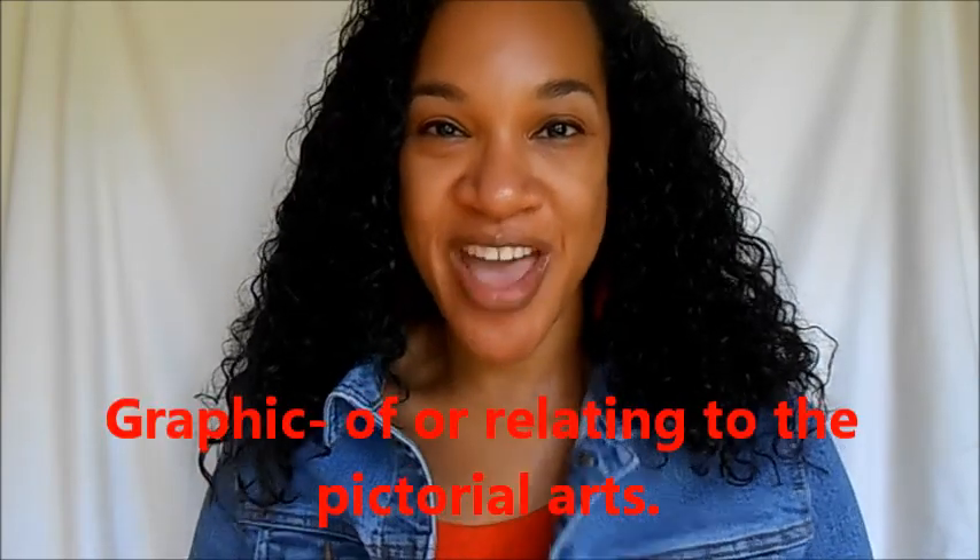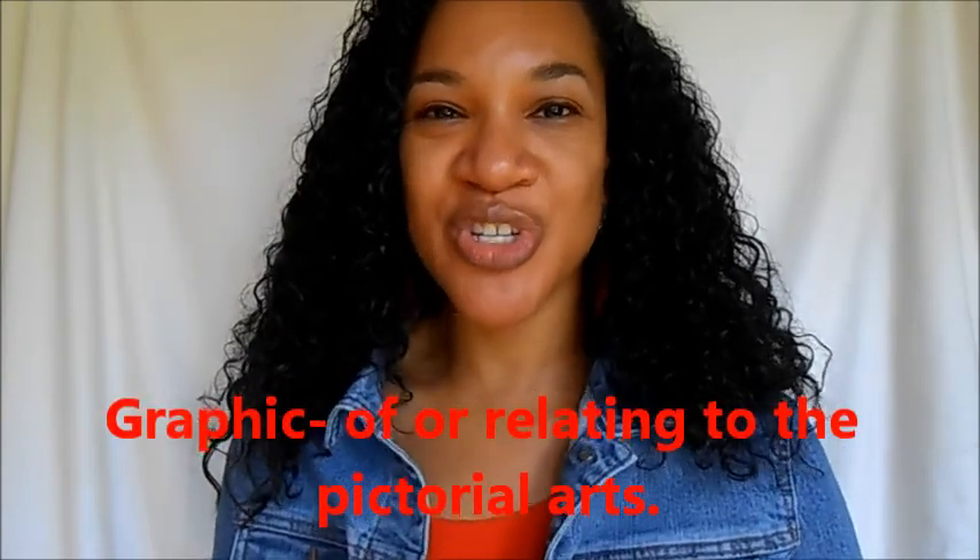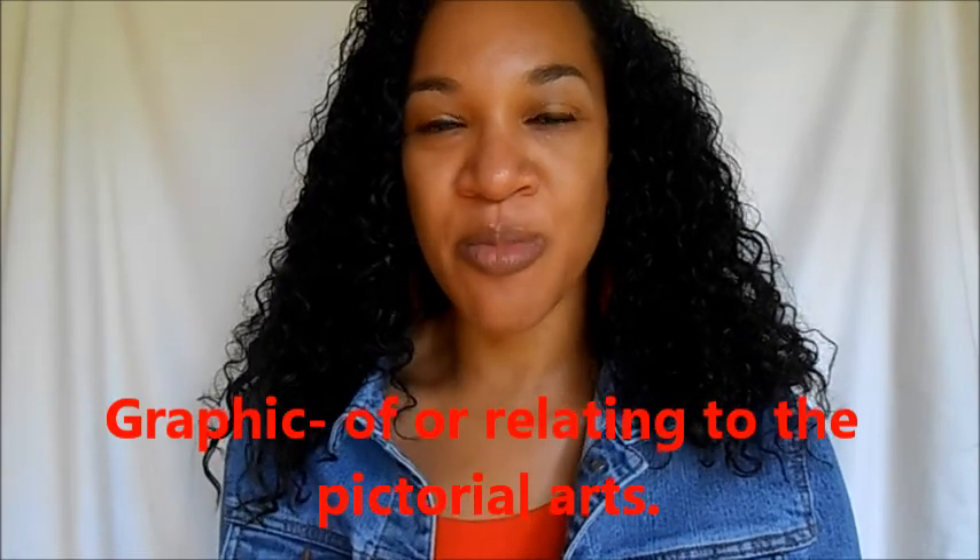Hey guys, this is Audrey, also known as Noble Strength, and welcome back to my channel. As I promised in a previous thrift haul, I will be doing a DIY on this blue jean jacket. We're going to be doing a graphic design where you choose all of your favorite things — things that are memorable and meaningful to you — put them on your jacket and make it really cool. We're going to be using a Sharpie pen and a blue jean jacket, and that's it.